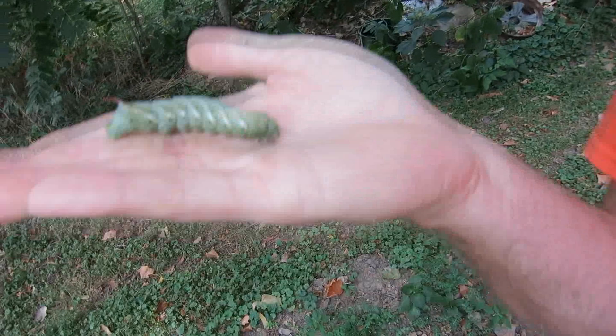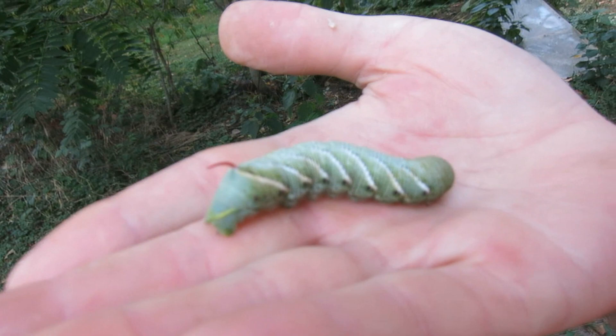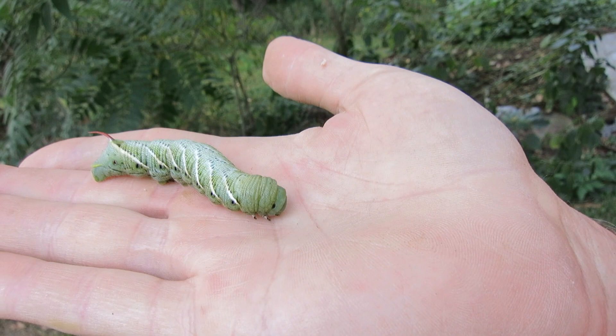It's called a hornworm. I don't think it bites you. The horn's on the tail. That's the head right there. I don't know if the focus is in that close. I'll back up a little bit at a time and hopefully you'll be able to see it.